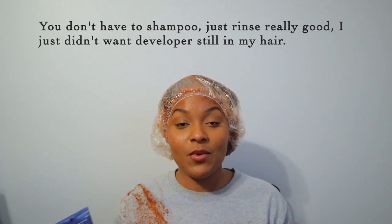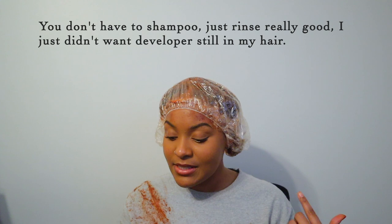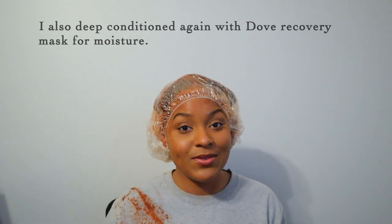I'm going to let this sit for 10 minutes, then wash it out with shampoo. Then I'm going to put this Ion Color Defense After Color Sealer that hydrates, seals the cuticle, and adds shine. Then I'll do the Silicone Mix conditioner as a deep conditioner. Then I'll be back to show you guys the results.